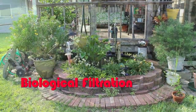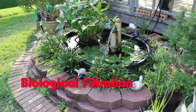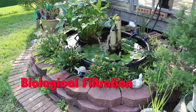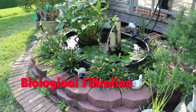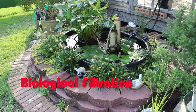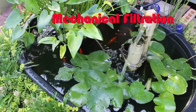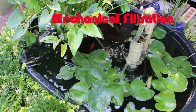This combination pond will have both a biological and a mechanical filtration system. A biological system consists of floating plants whose roots filter the water by absorbing fish waste as food, and bio balls which provide a surface for bacteria to cling to. Healthy bacteria also absorbs fish waste as food. A mechanical filter with an ultraviolet light removes particles and helps control algae.